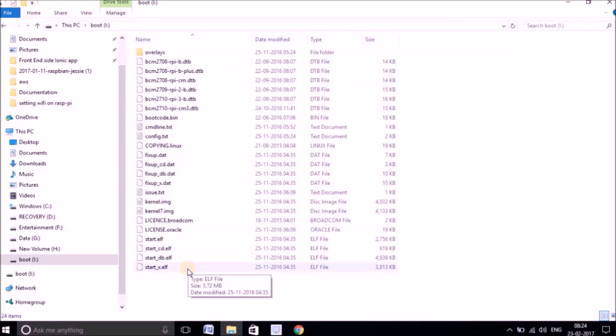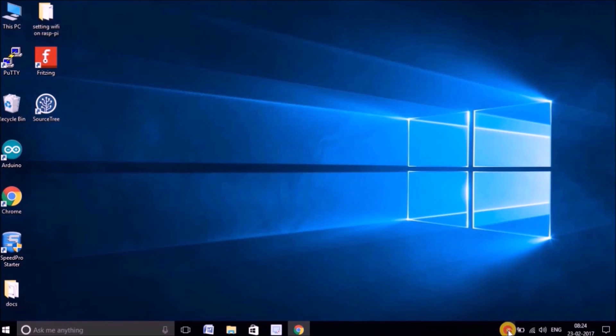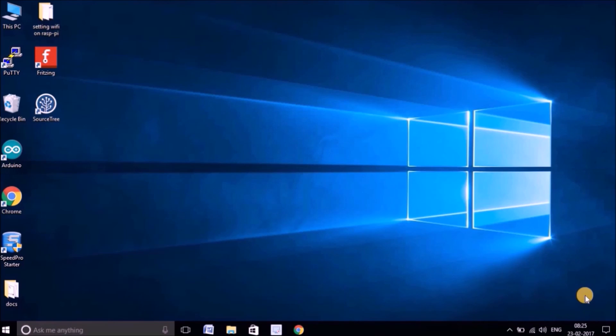Now it's done. Let me close this — you can see the SSH file has been created here in the boot drive. The SD card is now almost ready. I'll close everything and safely remove the SD card to make sure we don't corrupt the OS image. Let me hit Eject on the SD card reader — it says safe to remove hardware. My SD card is ready, so I'll take it out from the adapter and put it into the Raspberry Pi.